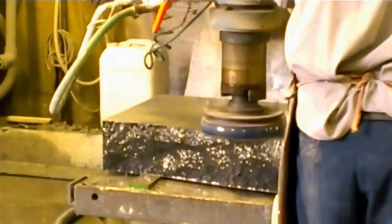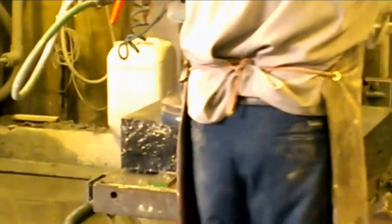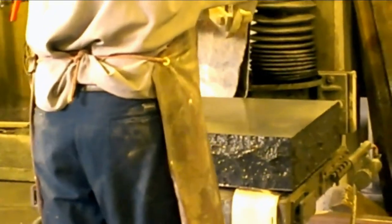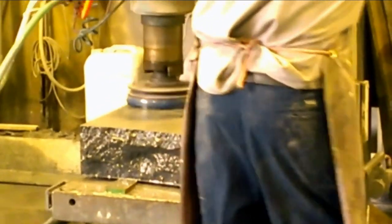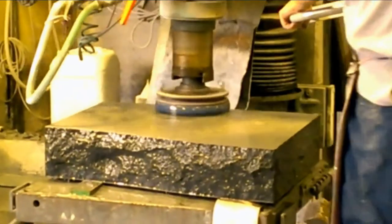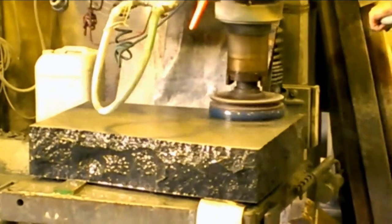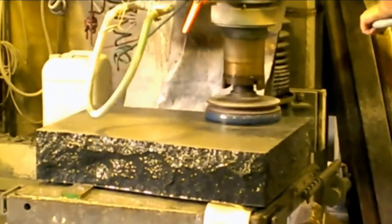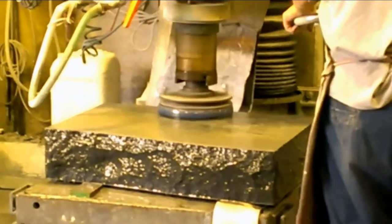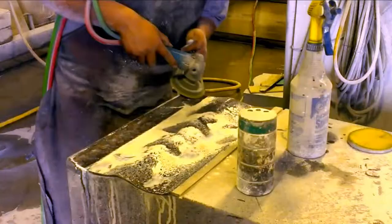The next stage of the process is polishing the granite. This particular machine is operated by hand and he is using a diamond grit pad. It goes from a very aggressive coarse grit to a very fine grit, which is going to give you your mirror finish.